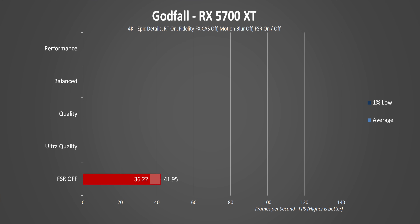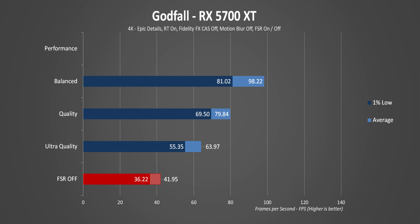For Godfall in 4K — another challenging game — without FSR, the RX 5700 XT puts up barely playable frame rates in such a fast-paced game. Add FidelityFX Super Resolution and even in ultra quality you get above 60 FPS, with the ramp continuing from there. It's all about how much image quality you're willing to sacrifice for a playable frame rate, but in this game going from FSR off to performance settings will give you about triple the performance.